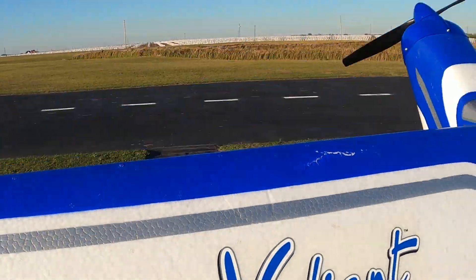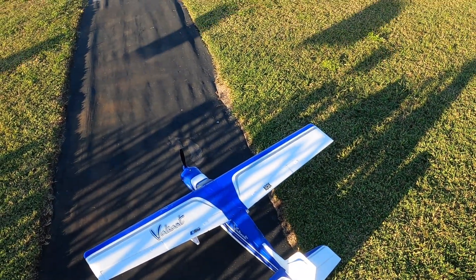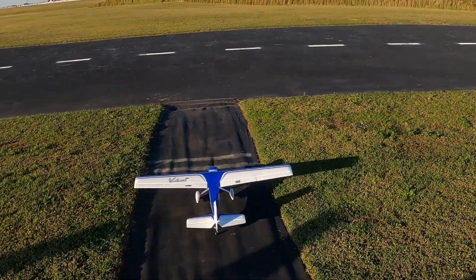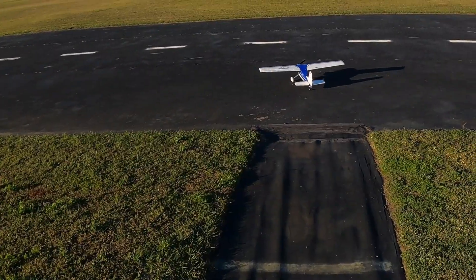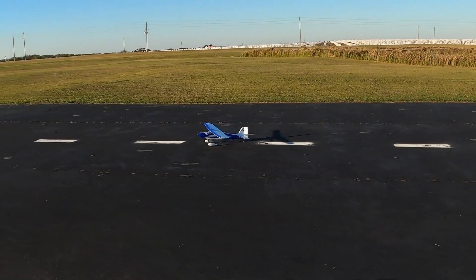It's windy, it's nasty, but that's all right. If you wait for a perfect day to fly, you'll never fly. Timer is set for five minutes. Wind is basically that way, so it's right down the runway — so that's good at least.